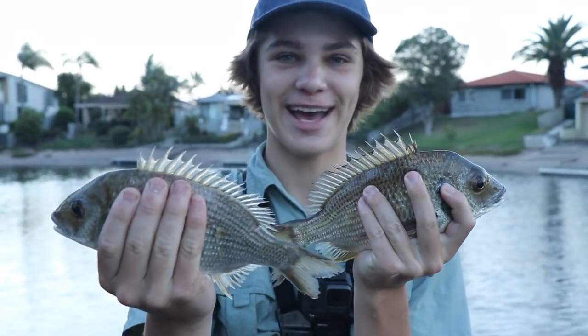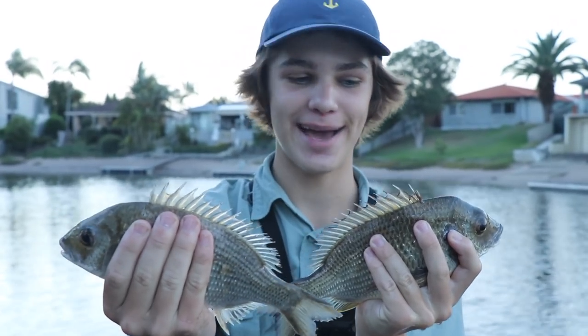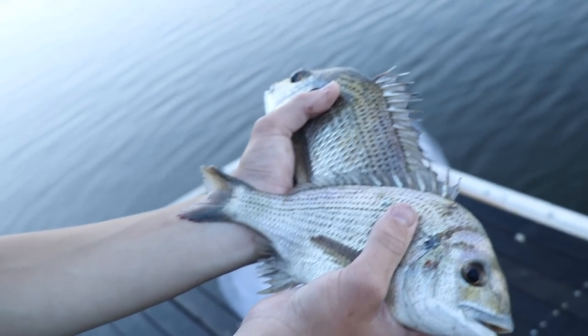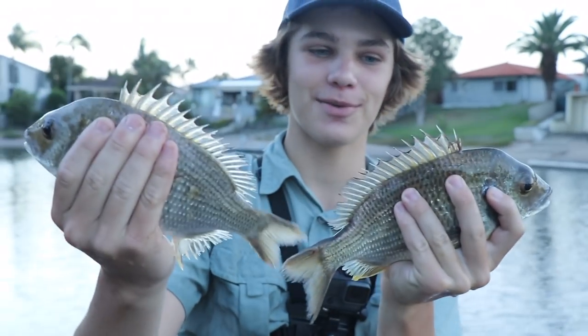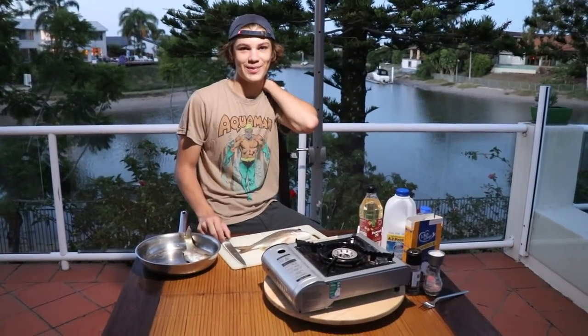It turns out we actually couldn't catch any mullet. We cast-netted for about an hour and got nothing — my arms are really tired. But we caught these two brim in the cast net and we're going to cook them up now. This one's actually pretty big, probably about 35 centimetres. Let's go cook them up.